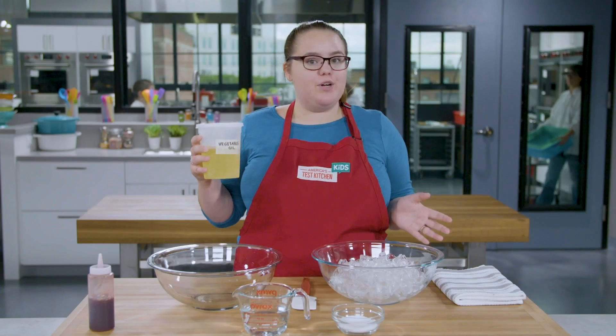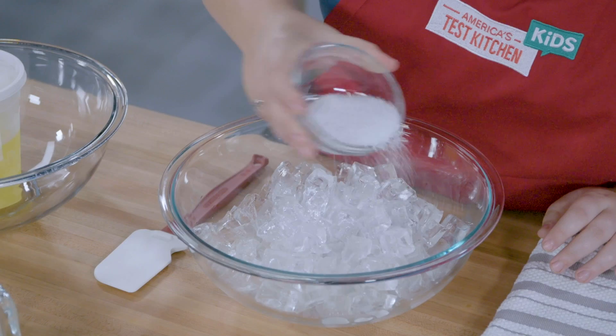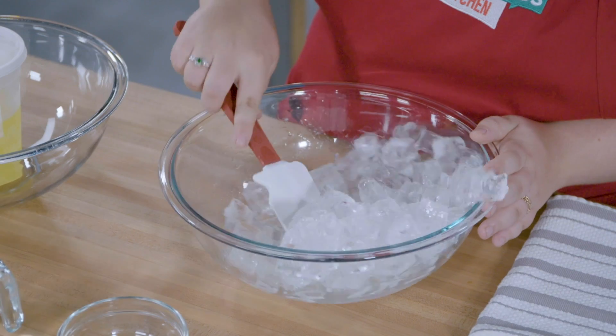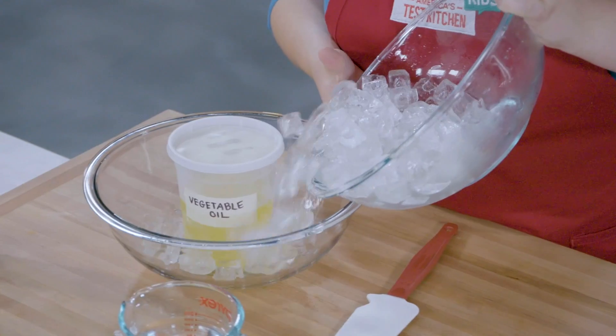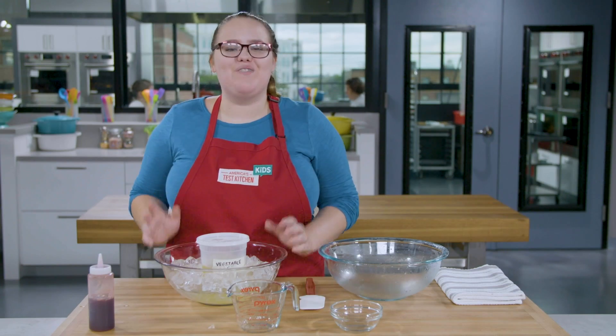It's ice bath time. Grab your cold oil out of the fridge and put it in a large bowl, but keep the lid on for now. I have a bowl of ice here and I'm going to mix in some salt. This helps keep the temperature of the ice bath even colder. Work your ice around the container like this, then pour in some water around the container. And now we're ready to spherify.